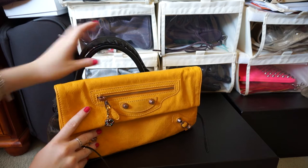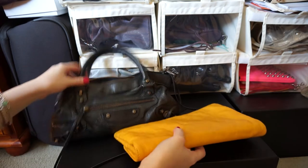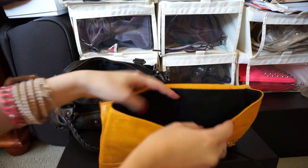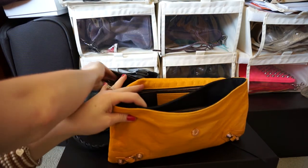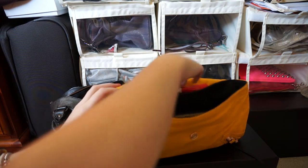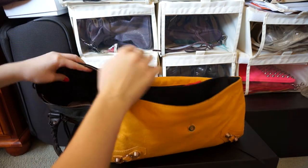So the envelope clutch is empty at the moment — there's nothing inside of it except the mirror. And inside the First we've got everything that my sister carries around day to day. So I'll just show you that it all fits quite nicely into the envelope clutch: she's got her Coach wallet, some sunnies, tissues, hand sanitizer, chewing gum, paw paw, and a pen.